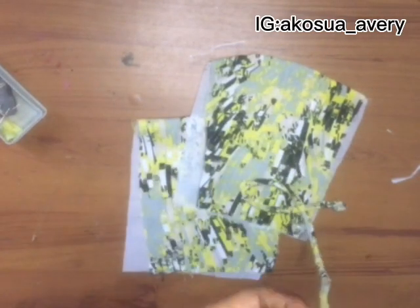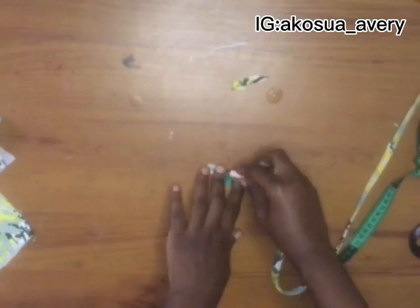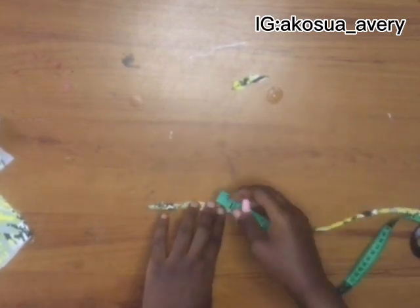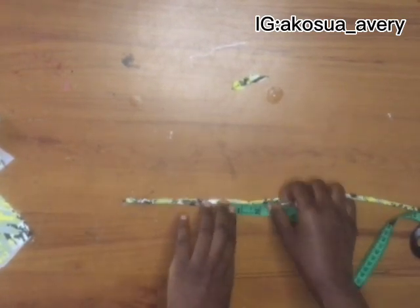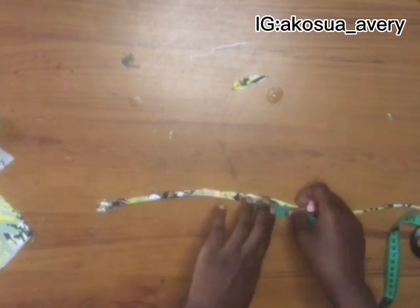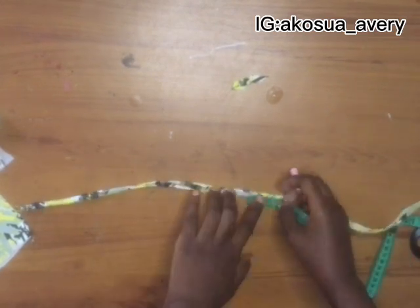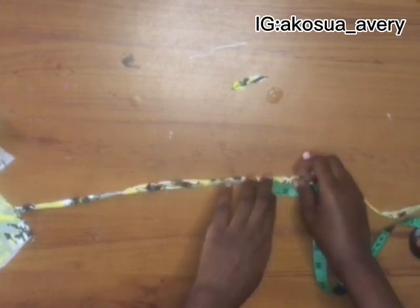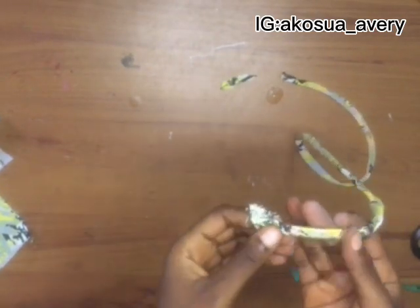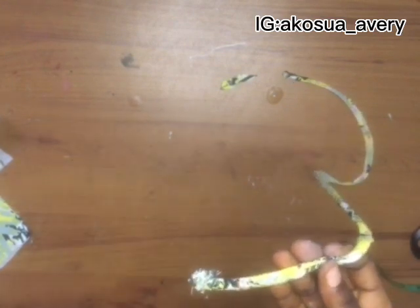After pulling it inside out, I went ahead and ironed it. After ironing, I went ahead and marked my measurements on it. I started with a 3.25 inch and a 1.5 inch, continuously till we reached the end — so it was 3.25 inch and 1.5 inch — and then I proceeded to sew it on my boning.